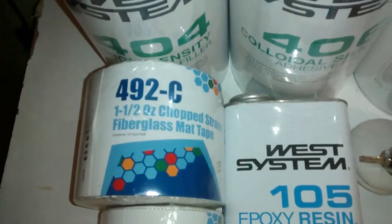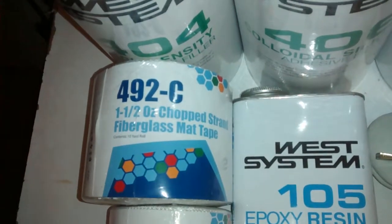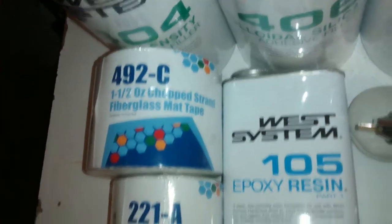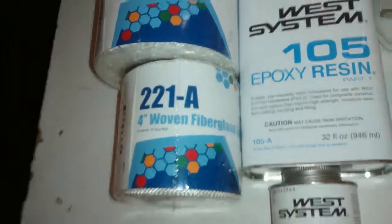Fiberglassed 49 2-C, that's inch and a half. And chopped strand fiberglass matte tape. Woven fiberglass.